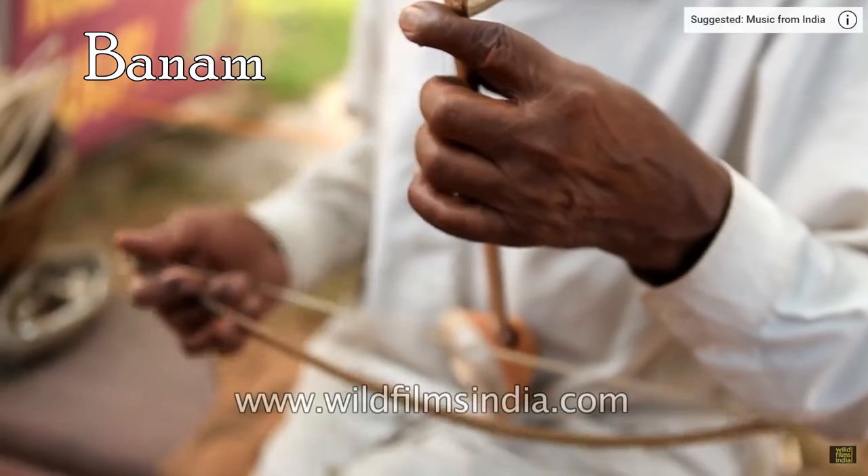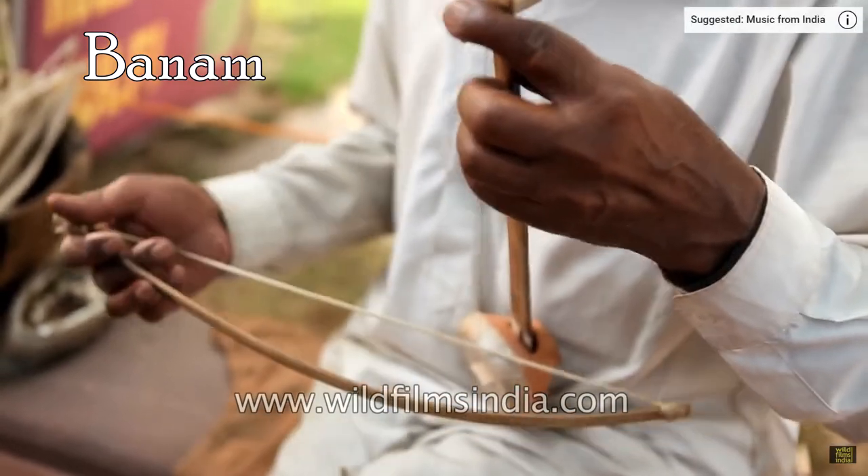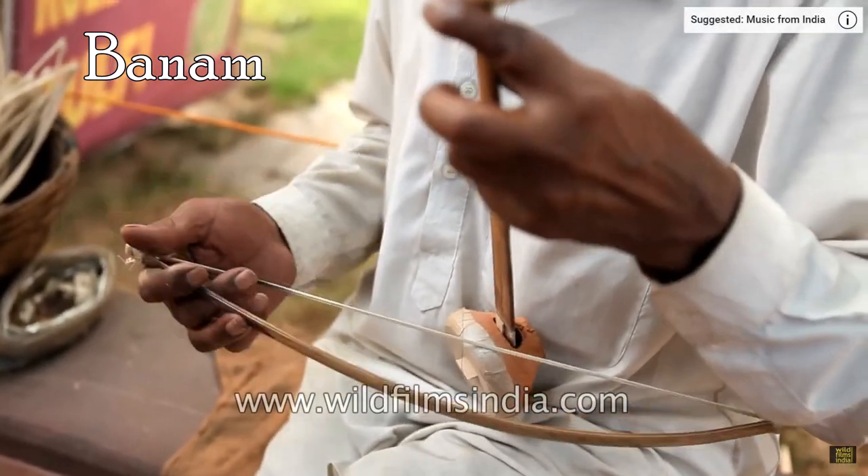Banam is a class of folk fiddles found among the Santal people of North East India and Bangladesh.